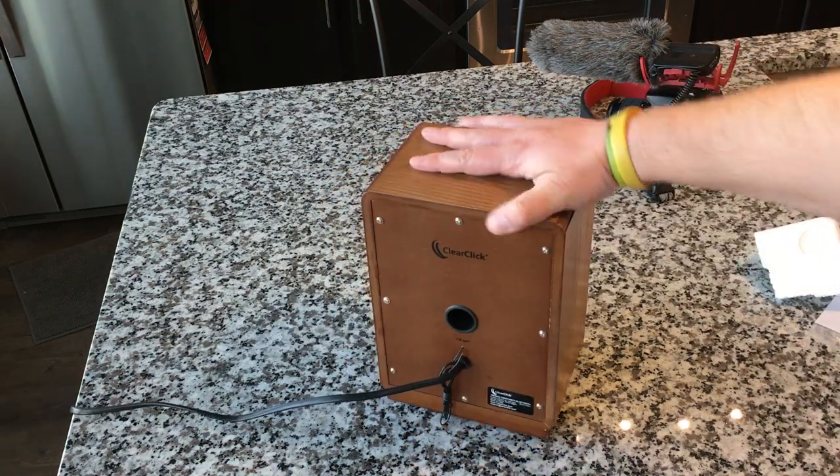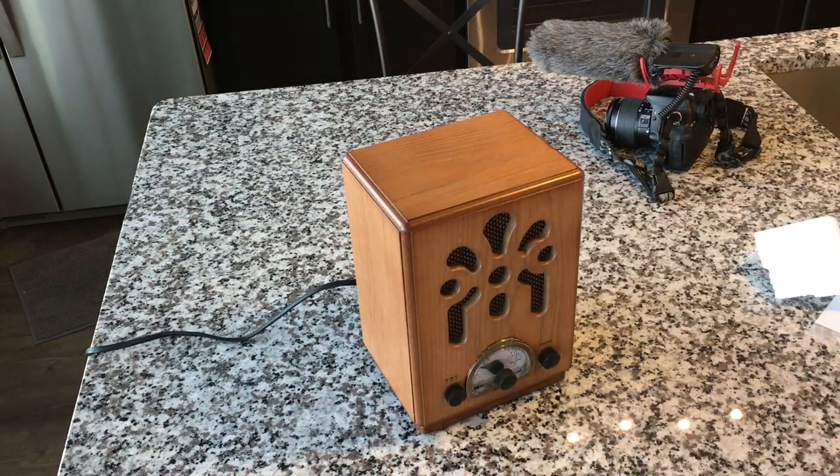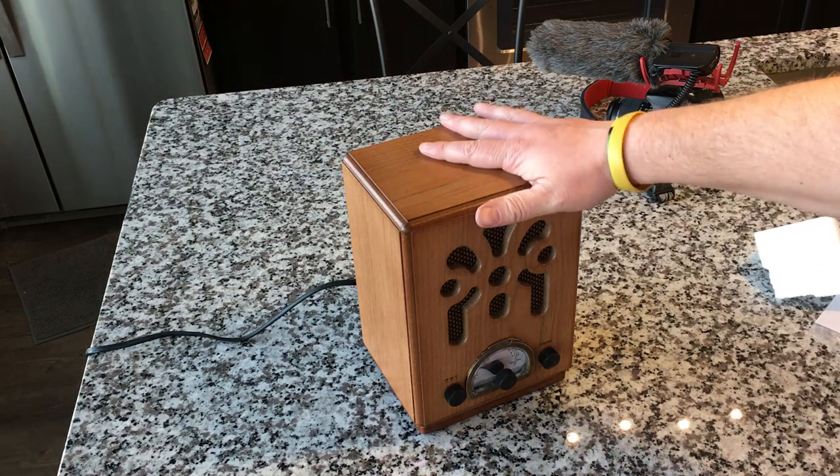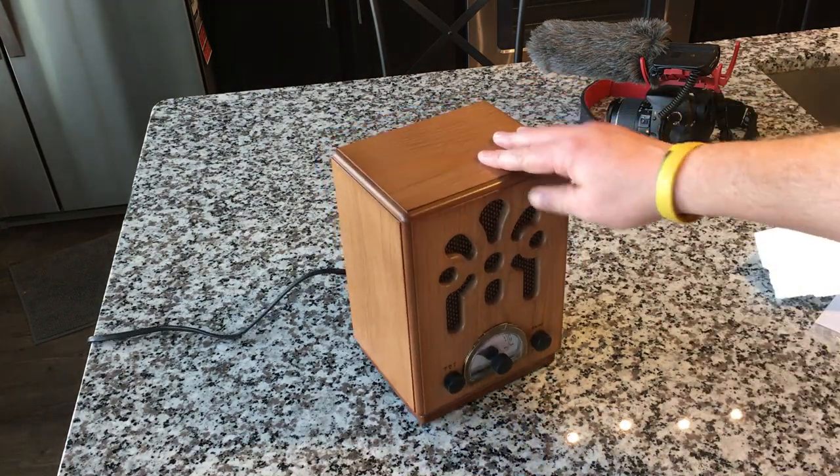There's not much more to say about it. I'm not going to test out the Bluetooth just because my phone is what I'm filming on right now, so I don't have the ability to do that — but I'm sure it'll sound good as well. Maybe we'll do that down the road, but this is a cool little radio.